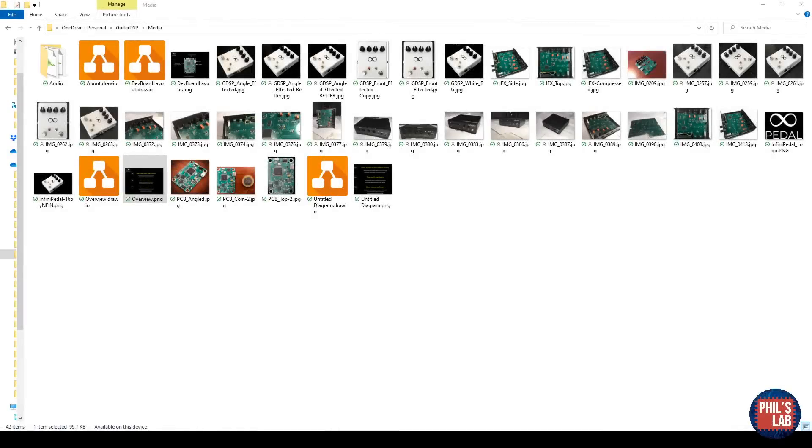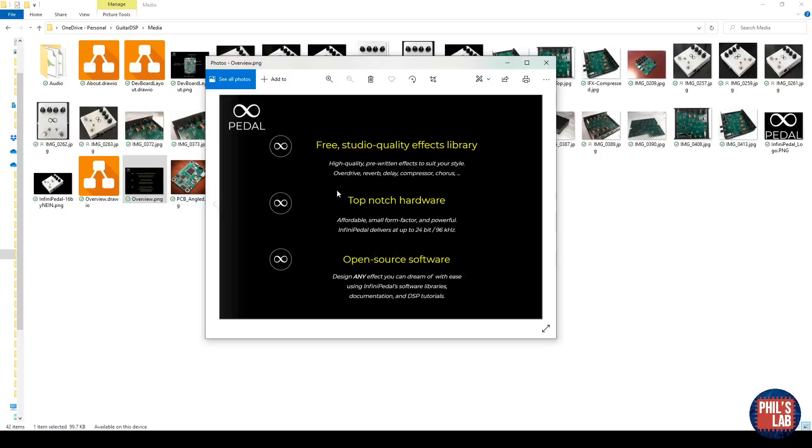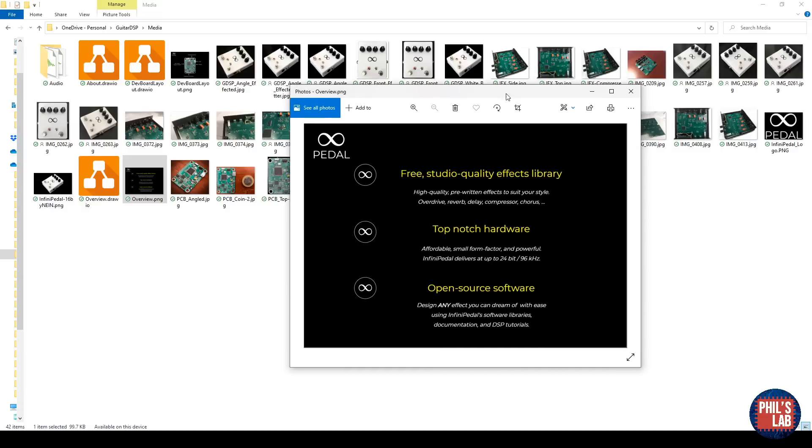I'd like to take you through my InfiniFX effects folder — the things I came up with, the media I produced, and the ideas I had for this product. Looking back, it's quite interesting to see what I had in mind. I started off calling it Guitar DSP, but then moved to some sort of studio quality effects pedal or effects processing unit which can stream data via USB. It was supposed to include a free studio quality effects library with overdrives, reverbs, delays, compressors, and so on — plus emulation. I also wanted to keep the software open source so anyone can write and share their plugins.